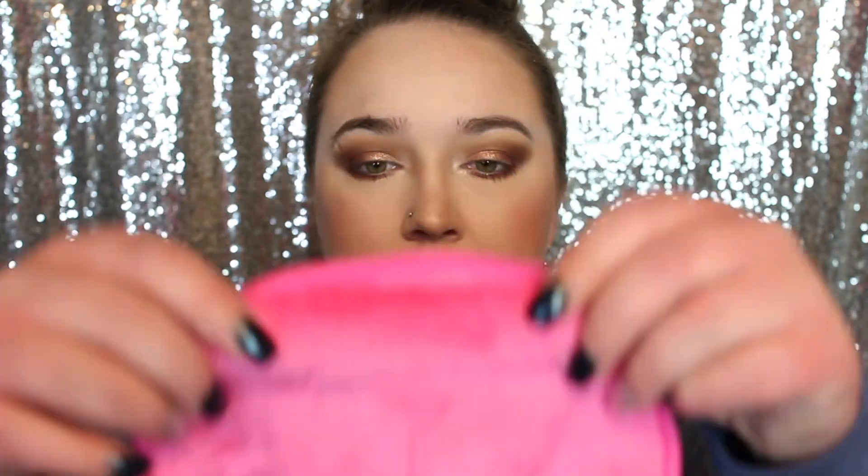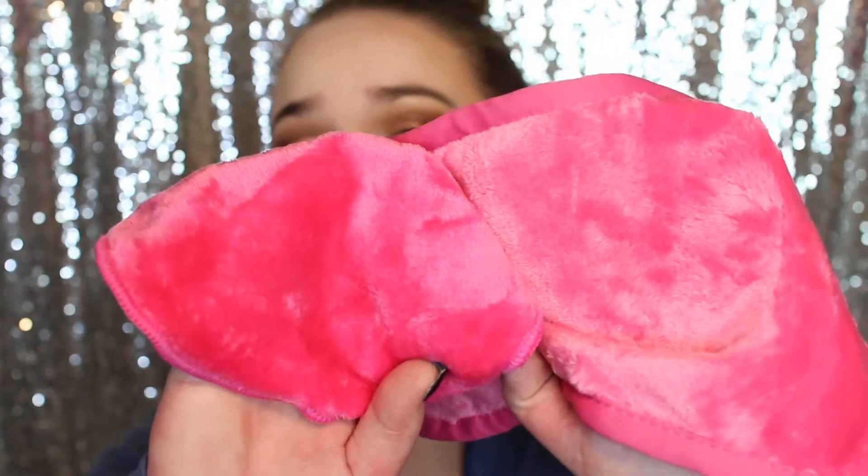I have my bowl of almost hot water right here. The Dollar Tree pad is a little circle and it feels like those soft blankets. The Makeup Eraser is much bigger — a lot bigger. They feel very similar: both have that soft blanket texture. The rim on the Makeup Eraser is a little thicker and the pad itself is more thick and padded, but the Dollar Tree one is just smaller and thinner.